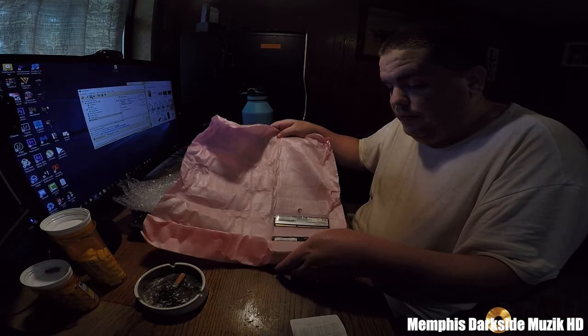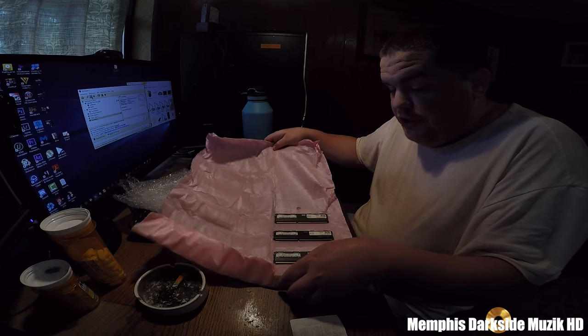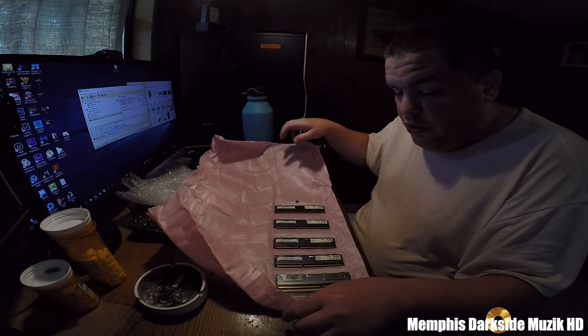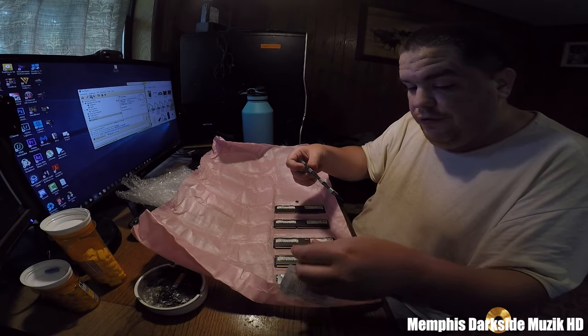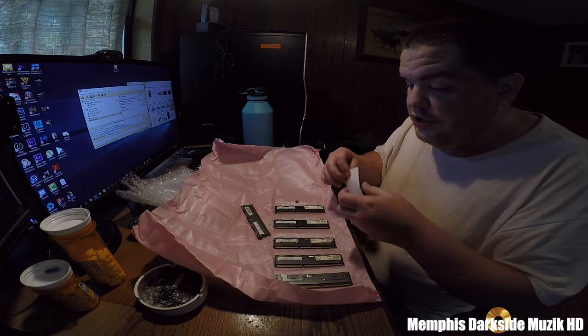This right here has the heat sinks on. The ones that I currently have do not have the heat sinks on.